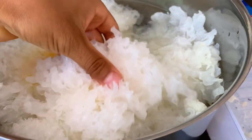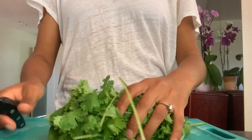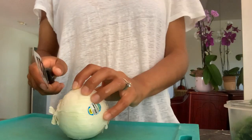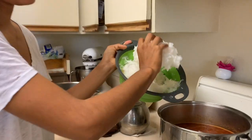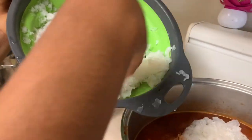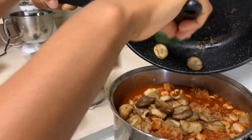Now we're going to start getting everything ready to garnish our soup. We'll start by chopping some cilantro and then dicing our onion very, very finely. Once your grano is soft to the bite, you're going to add your hydrated fungus and your king oyster mushrooms.